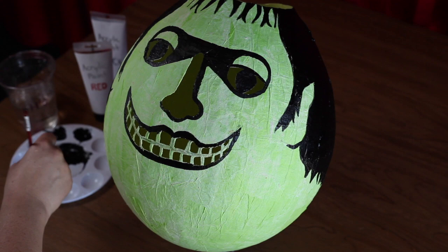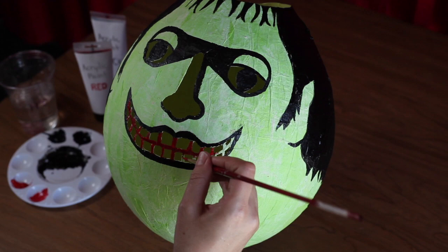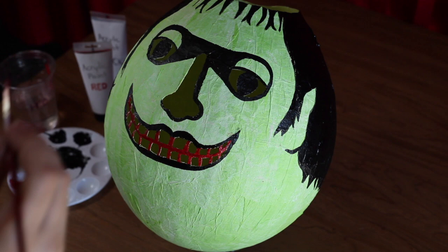Using your red paint, paint in the gaps of the teeth. Then paint in a scar on the forehead above one eye.